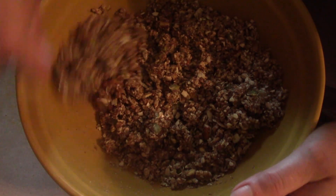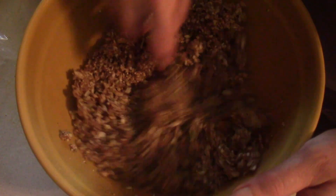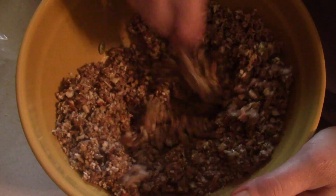The recipe did say you can use coconut oil if you'd like instead of butter. I've never tried granola with butter as the thing that sticks it together — I've usually used coconut oil — so I wanted to try butter in this one.